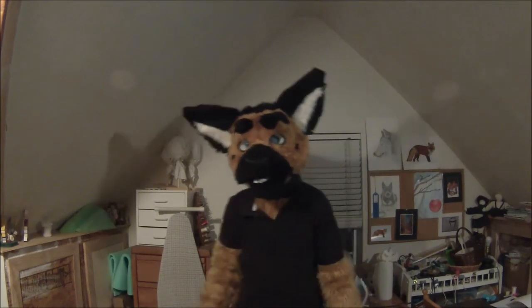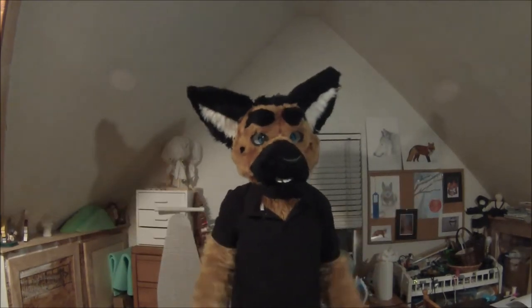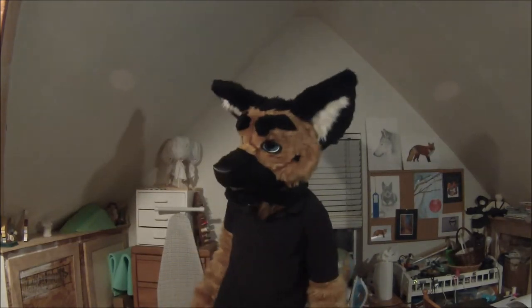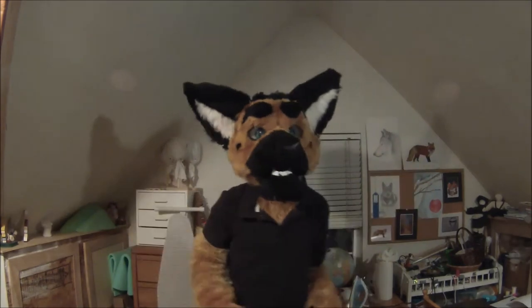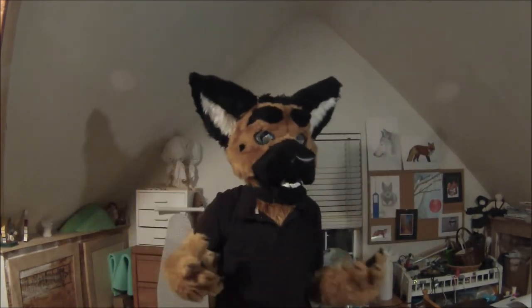Hey there and welcome to this — the final, at least the final planned episode of Fursuit Nation. I'm your host Firefly, and let's jump right in. This episode's topic is on fursuit care and maintenance.